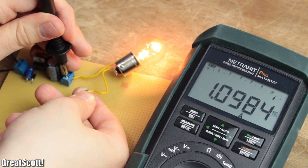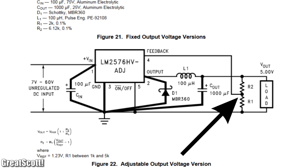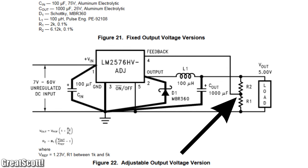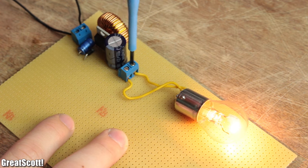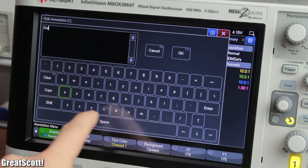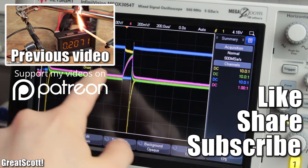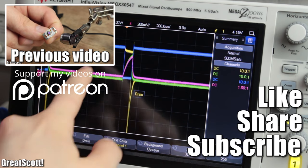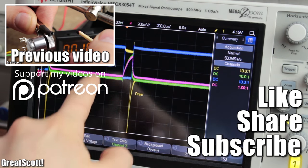If you want to make your own buck converter, I can recommend the adjustable version of this IC, where you can add your own feedback resistors or potentiometer to create an adjustable output voltage. With that being said, you already know quite a bit about stepping down voltages efficiently with a buck converter. I hope you liked it and learned something new. As always, don't forget to like, share, and subscribe, and consider supporting me through Patreon so I can continue producing such videos. Stay creative and I will see you next time.